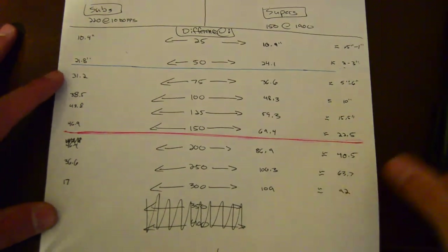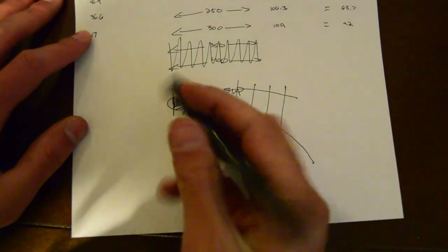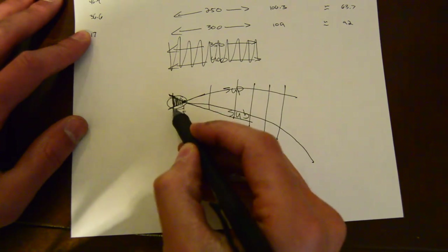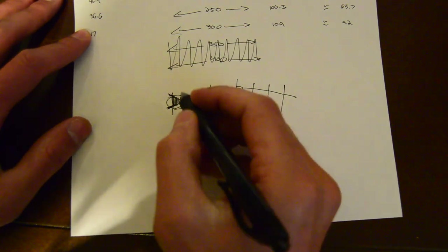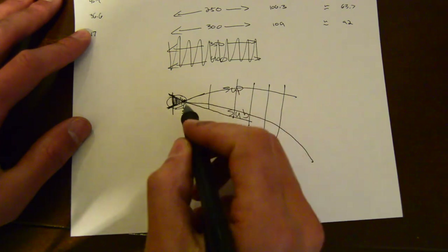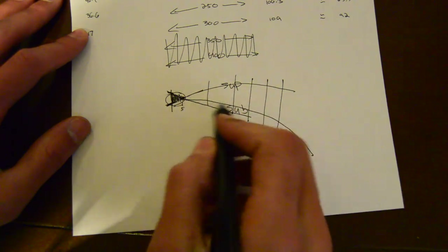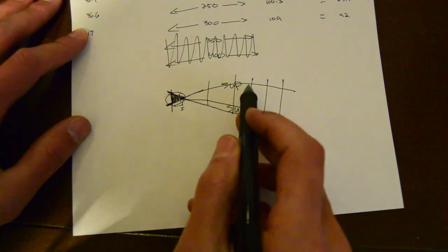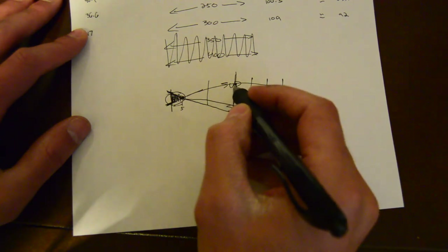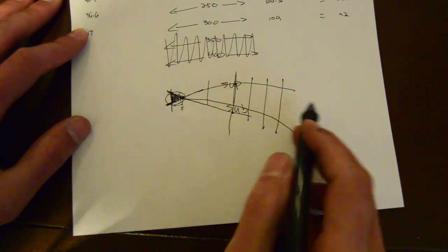When you do that, you're set up to make your comparison. The reason you use the five-yard zero is because this distance - this point right here - is essentially just your height over bore. That's your actual optic, your line of sight, and that's your bore. So this is going to be your bullet path. If you set a five-yard zero, you're basically eliminating as much as possible the difference between the supers and the subs, and you're only dealing with the gun. With this close-in zero, the numbers you get out here are going to be much more representative of the true difference between the two. If you chose a 50-yard zero and input one with supers and one with subs, the differences in between are going to be way different between the two.